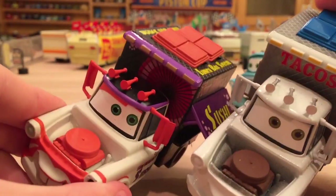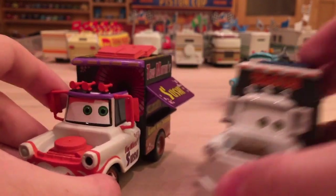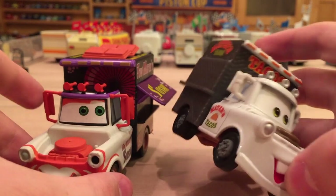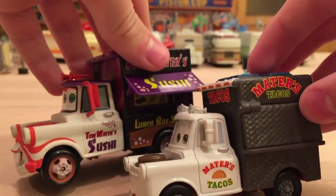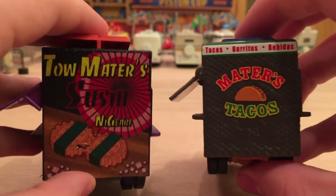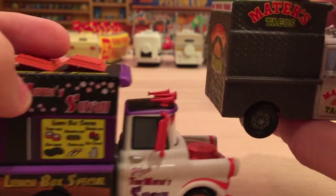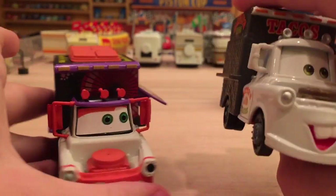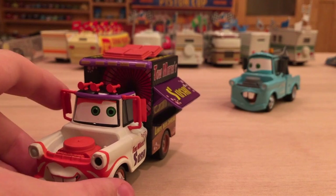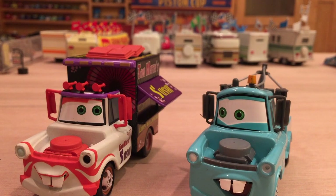Let me know in the comment section — do you like the Taco Truck Mater more, or the Sushi Truck Mater, even though he didn't appear in the movie? I also wanted to briefly compare to the Mattel version. Obviously different scale, but basically the same detailing since it's the same car. The Mattel one actually flips up and down, which is kind of cool. It would be cool if Mattel released things not in the movie — they've done it with the World Grand Prix series, but I doubt they'll ever do a Sushi Truck Mater. That's all for this video — thanks for watching, let me know if you want more Disney Store reviews, and I'll see you guys next time!